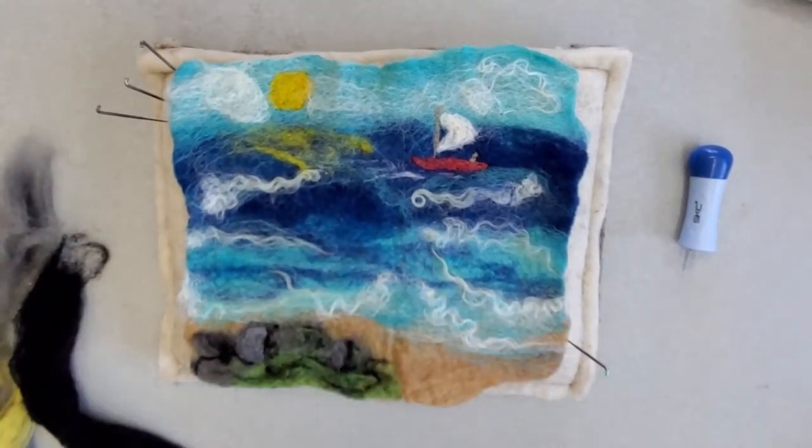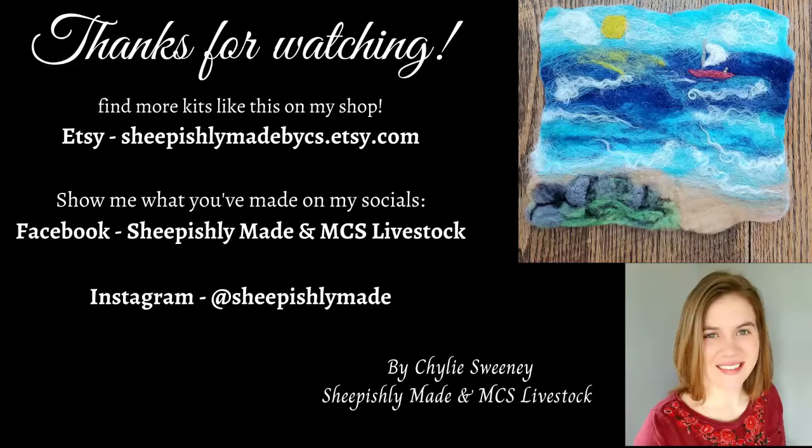That concludes the needle felting and our tutorial for the day. If you have any questions, you can leave a comment on the video or send me an email. I'm also on Facebook and Instagram. You can find more of my kits like this on my Etsy shop. Thanks for watching and happy felting!